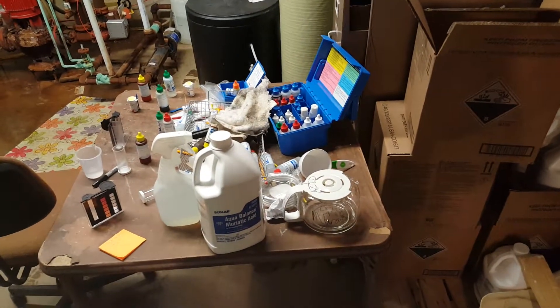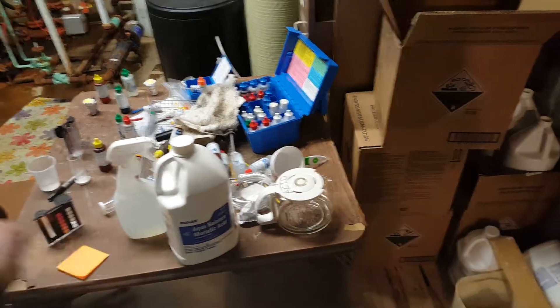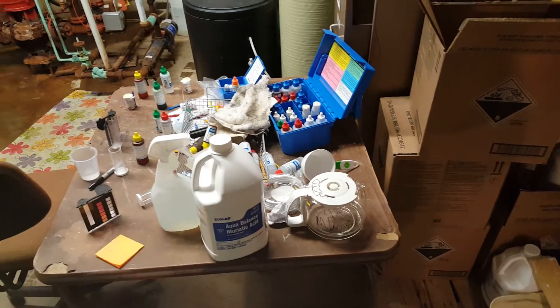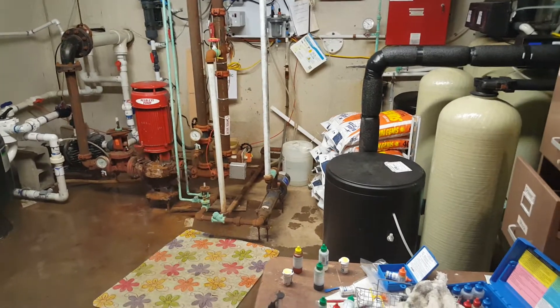I will take another video of me doing it at some point. Then you will rinse out the bucket in pool water — just swish it back and forth so all the acid comes out — and then you will bring it back. Then you will wait about one hour before you turn those feeders back on.